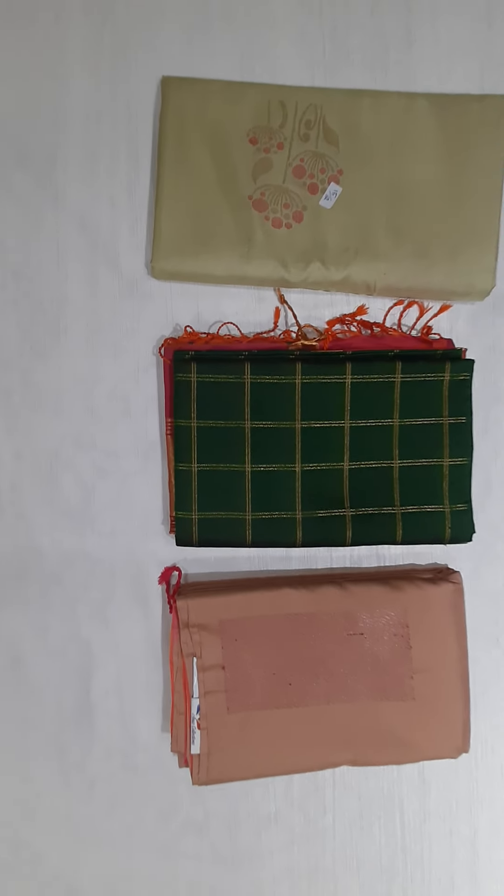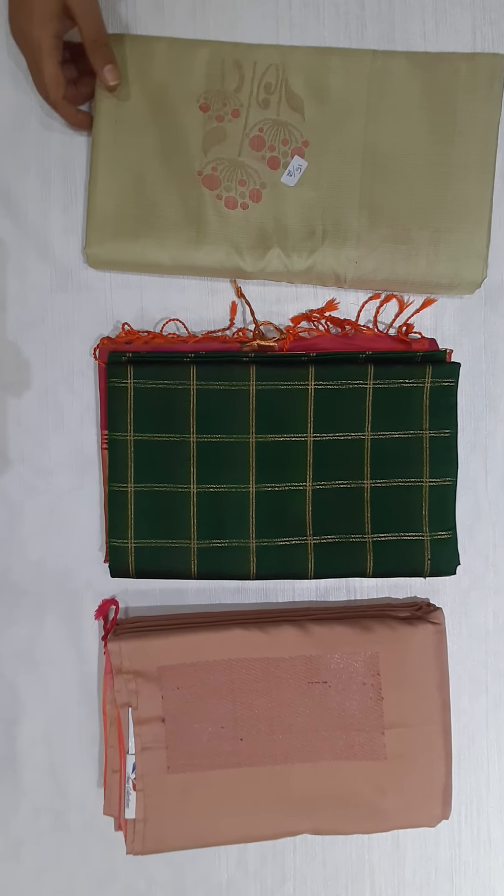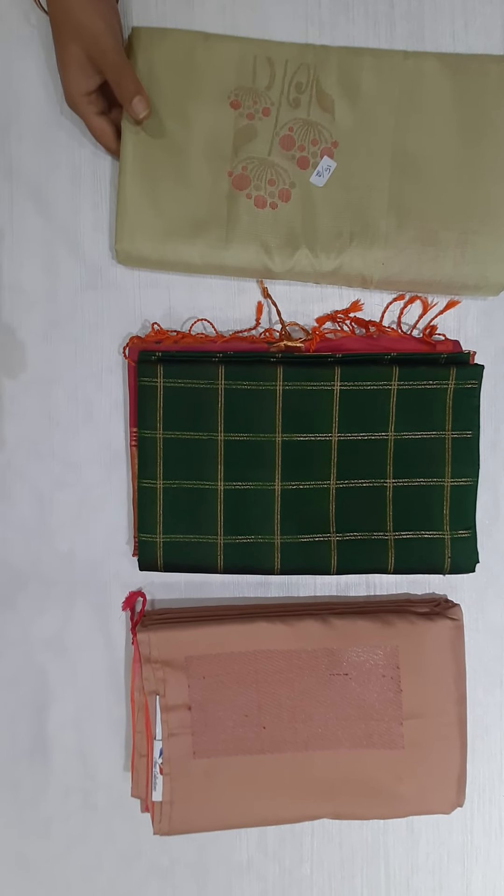Hello friends, welcome to Anu's Collections. This is a beautiful, pure handloom, soft silk saree collection. Here we have three sarees.